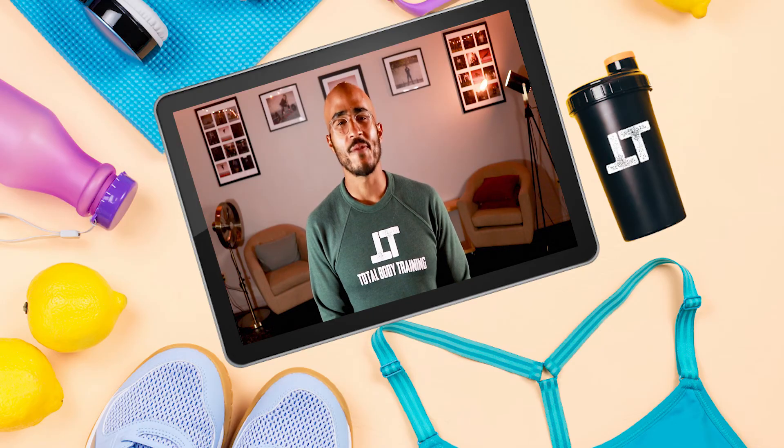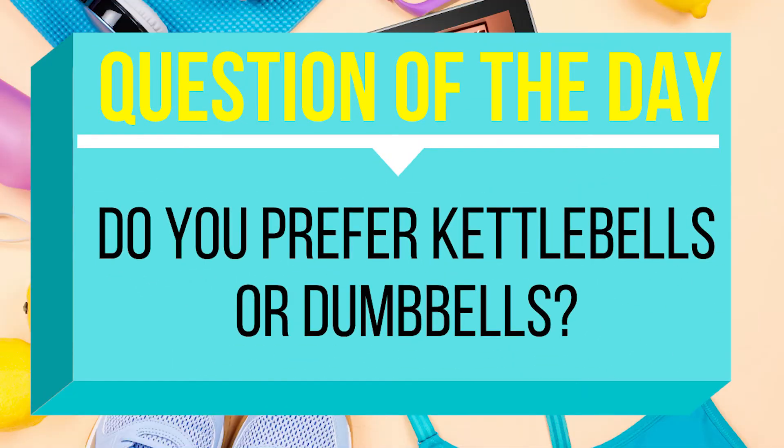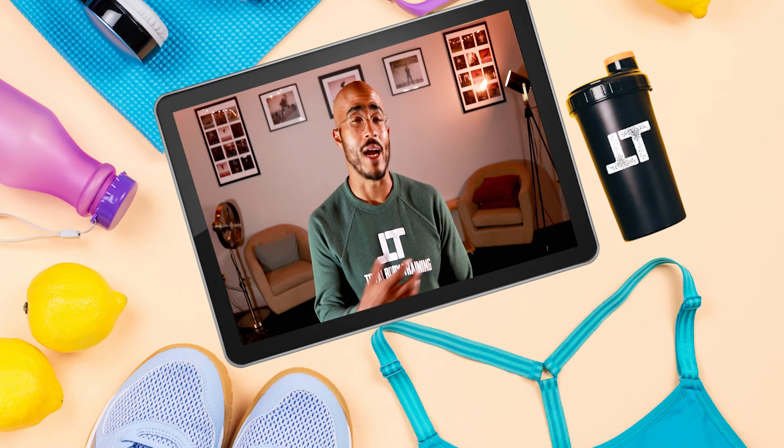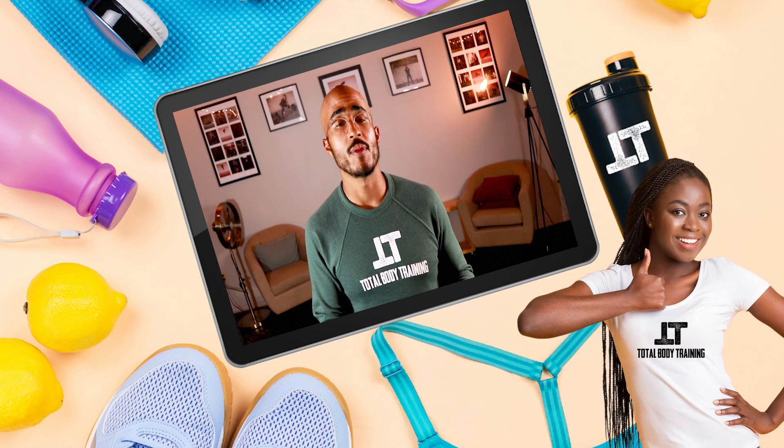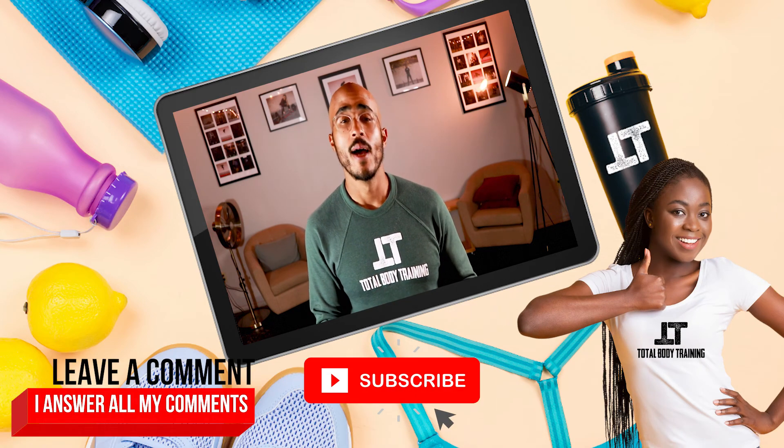All right, people, that does it for today's episode of Total Body Training. Question of the day: what is your favorite muscle group in your arm to work out? Do you like working out your biceps or your triceps? Which one do you enjoy training more?